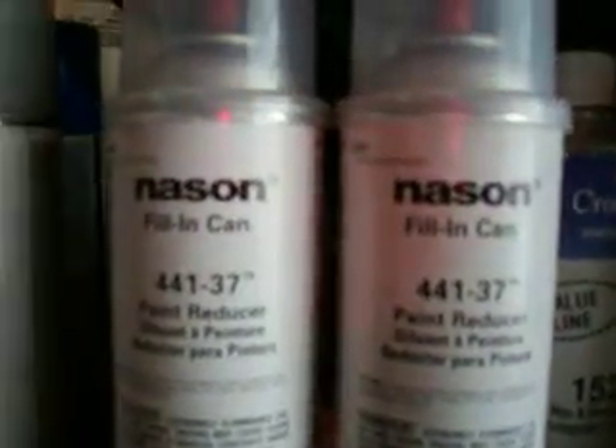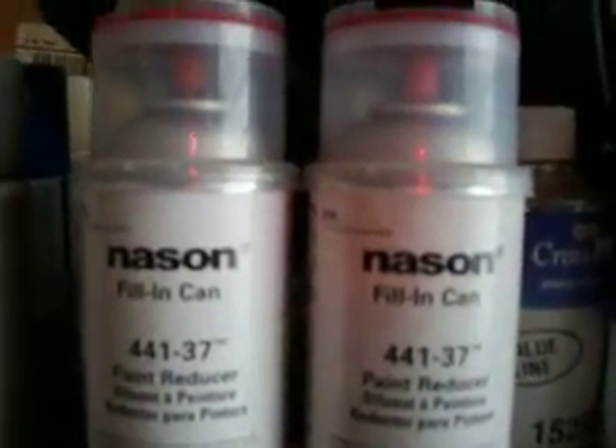Today's technology has brought us new and innovative products. For instance, here we have VIN code matching paint — here's a couple more of them. That's right, paint that matches exactly to the VIN code of your car.